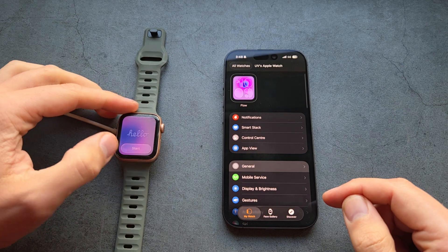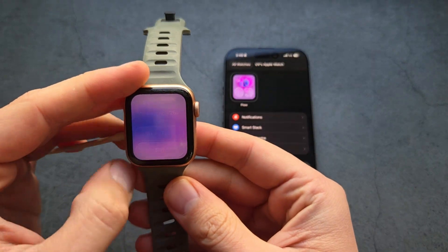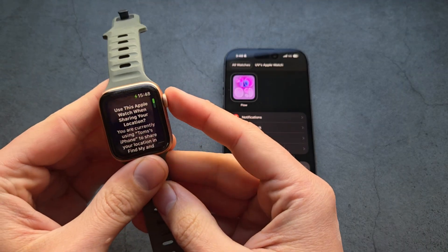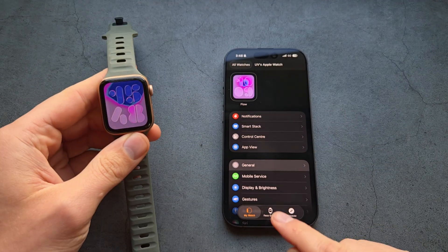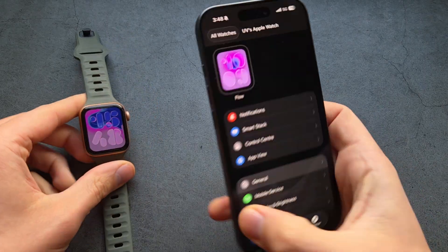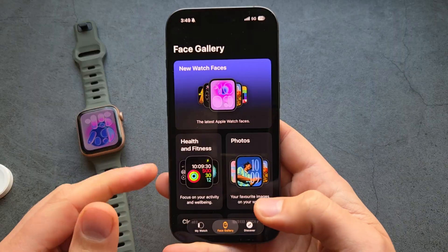Once done, you can start using your watch. You can skip the tour, and if you want to manage the settings, it's obviously much easier through the phone app.